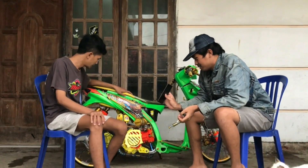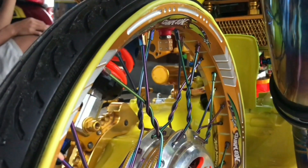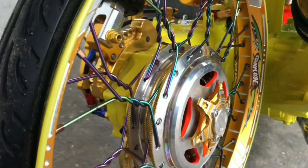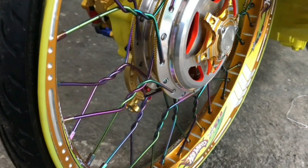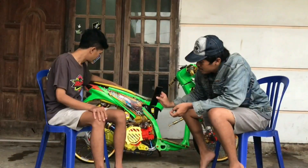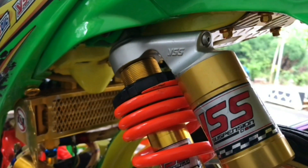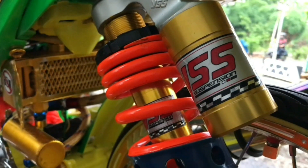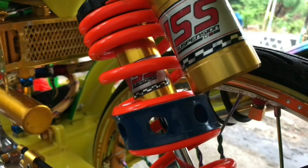Untuk kaki belakang Mas. Tromol pakai VND yang slim, kayak kadang bolong-bolong gini, VND yang slim, di-coak-coak gitu ya Mas? Iya. Lalu ruji juga sama, dilinting-linting, warnanya juga pelangi. Untuk velg juga sama kayak depan ya Mas? Iya sama. Bannya juga sama. Untuk skok pakai YSS, yang ini diripan kayaknya? Iya, sebenarnya diripan Mas, sama yang ini di-arrodes. Untuk pennya diripan, terus yang tengahnya itu di-arrodes.